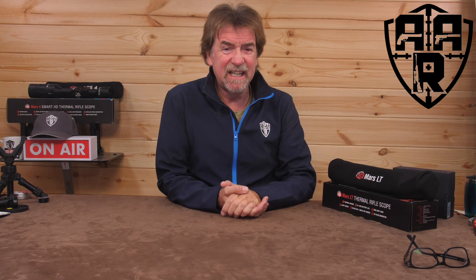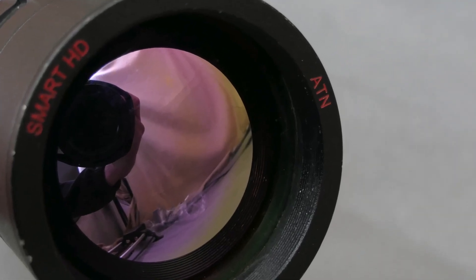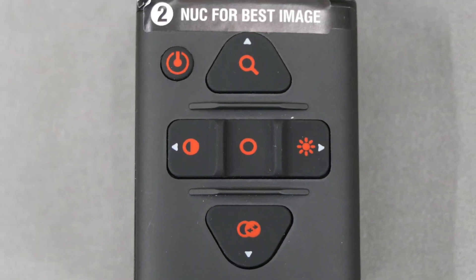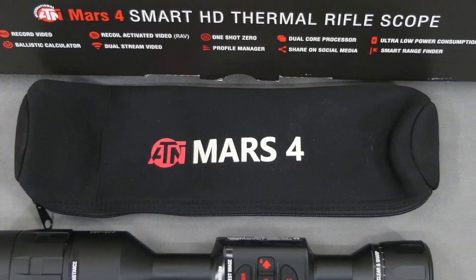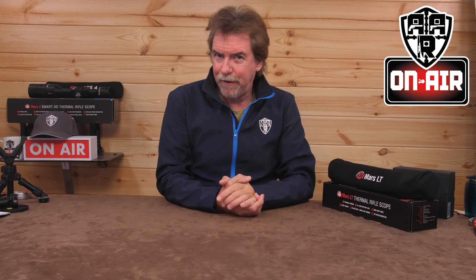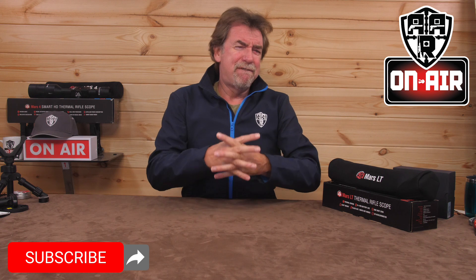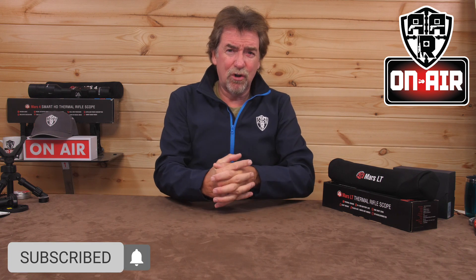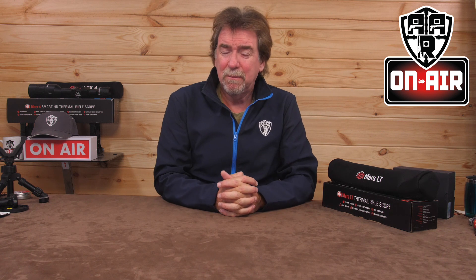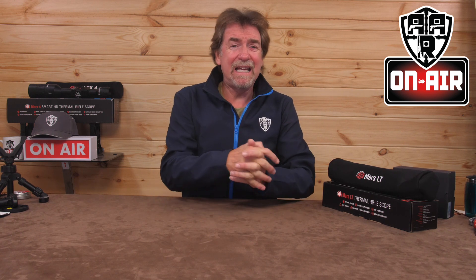Maybe more of a scurry and a dig. It's night vision time. Hello and welcome to AAR On Air. Today it's thermal scope time. Scopes are a vital part of your overall gun package and should never be an afterthought, because you will regret it and finish up paying twice in the long run.